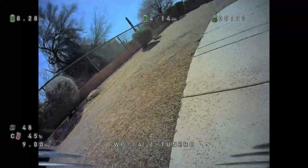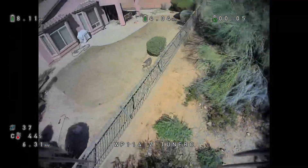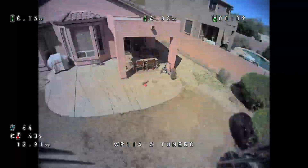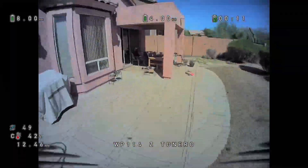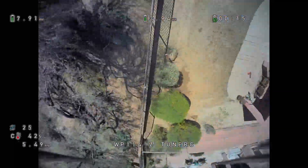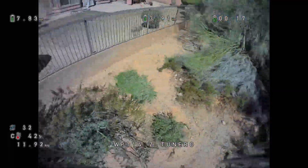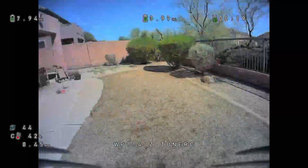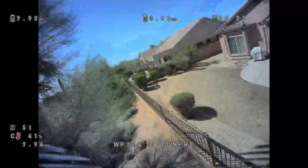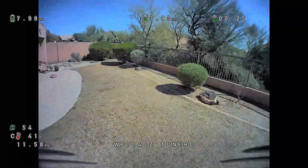I just flew two packs on the 3-inch and I was trying to do some back-to-backs between this 2.5-inch and the 3-inch digital builds. Funny enough, with the 3-inch, I just crashed it so many times that I'm not even going to use that footage because it was just too much me walking and not enough flying.